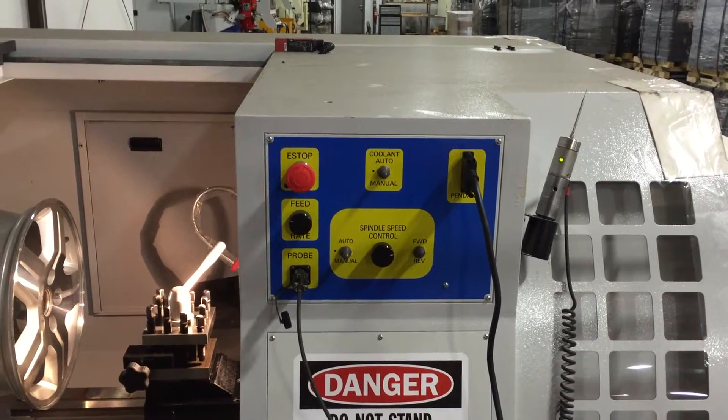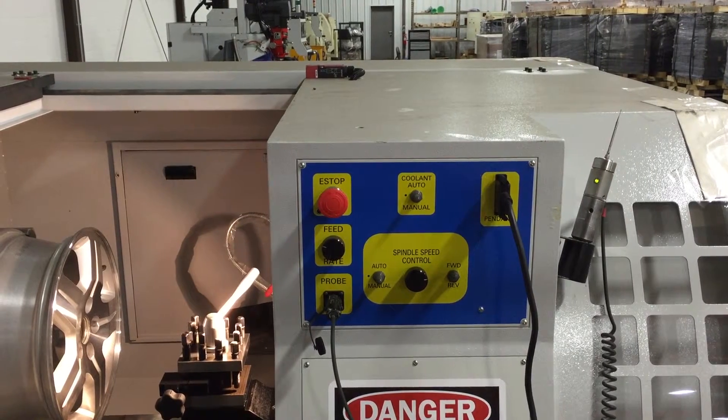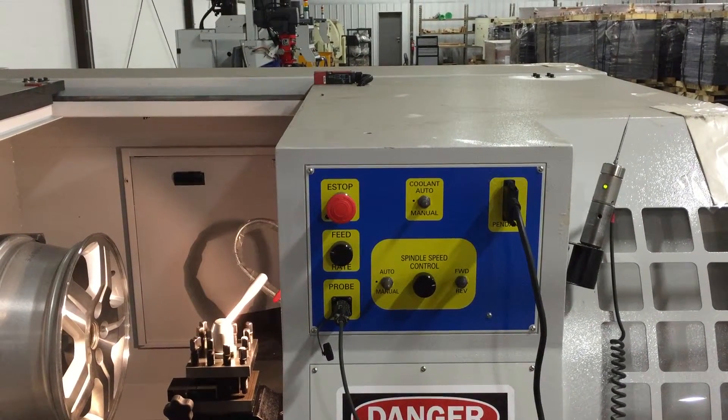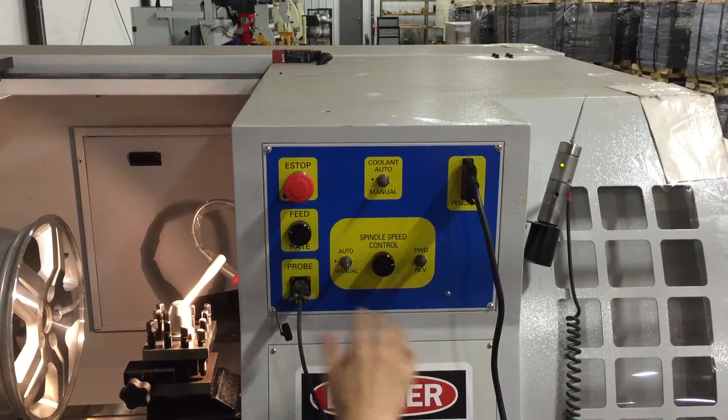The machine is now under power. Let's have a brief introduction to all the push buttons here. Here's the operator's panel.